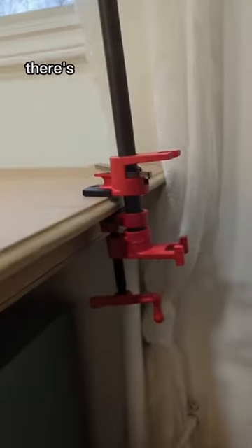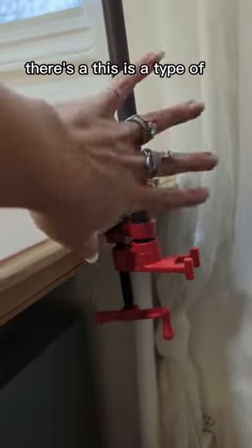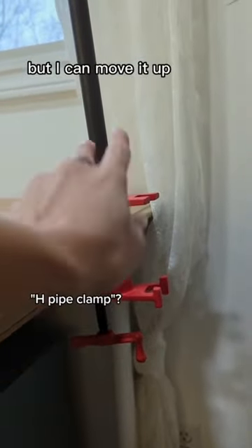Now, this is the new part. This is a type of clamp — I don't know its name — but I can move it up and down for height.